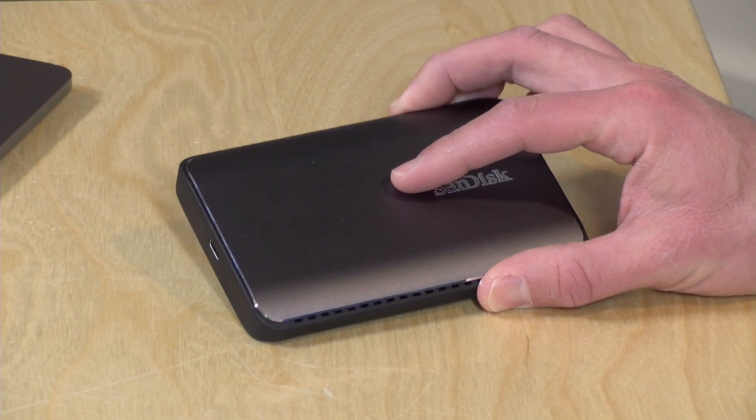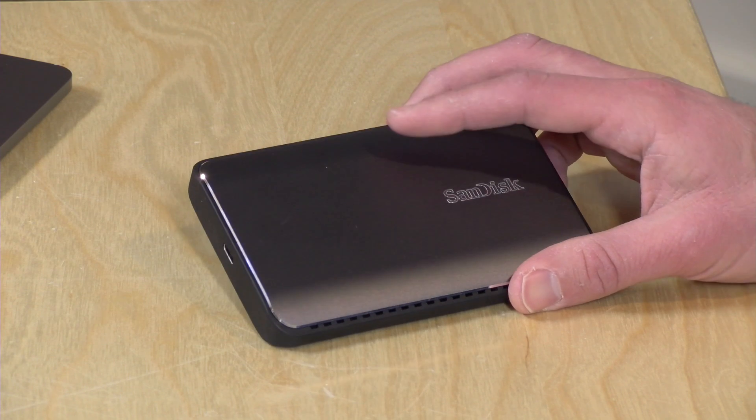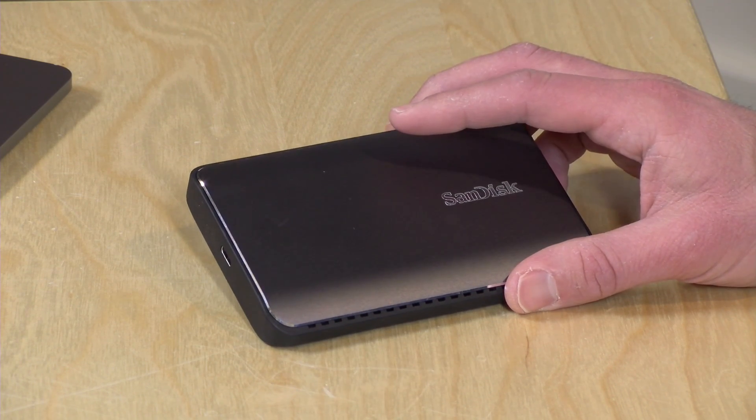This is a solid-state drive, but it can take advantage of the USB 3.1 Gen 2 standard, meaning we can get some really fast speeds out of this plugged into the right computer with the right port. We're going to be taking a look at this and what makes it so fast here in just a second.